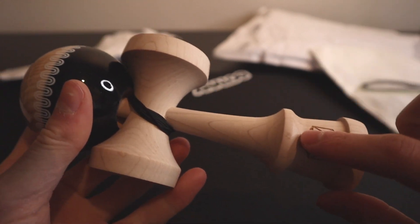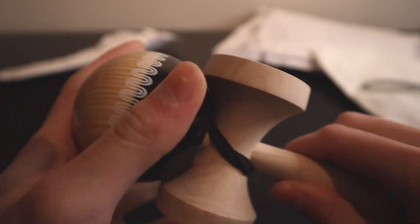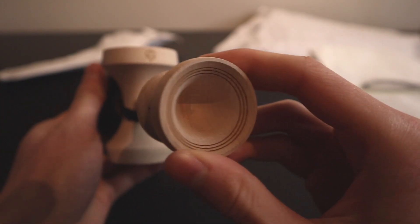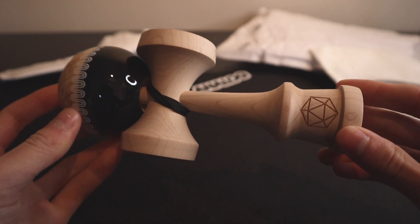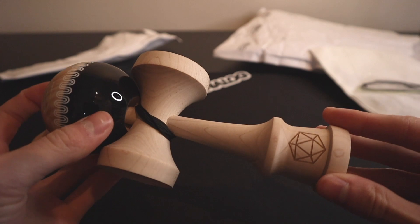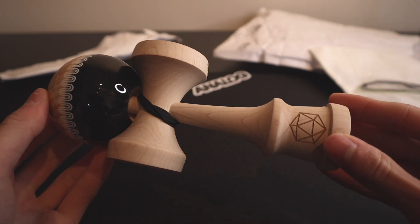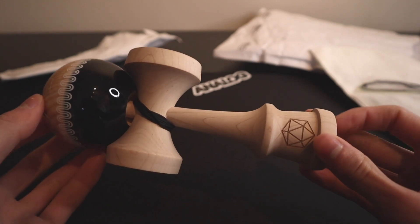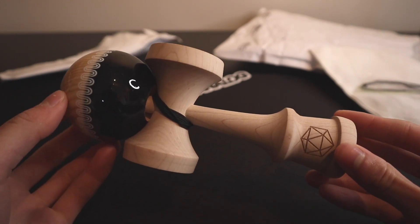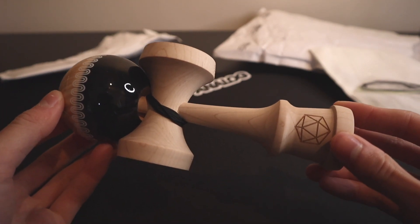This is a maple ken, and the tama is ash. They've got a portal bounce hole to help with lunars. In my opinion, Analog has the best kendamas for lunars — even over Sweets. The decade models, the lunar bounce is just amazing on these. Highly recommend these if you're looking for a good kendama to do lunars on.